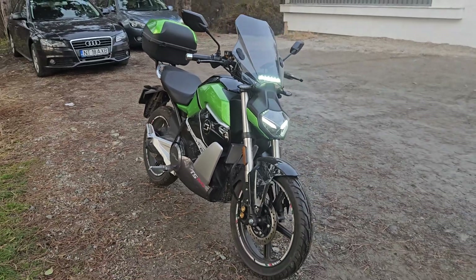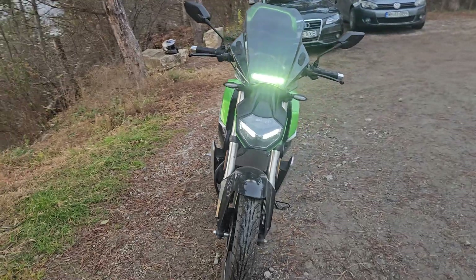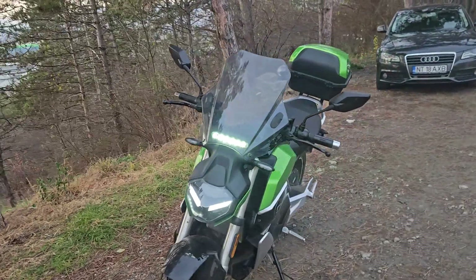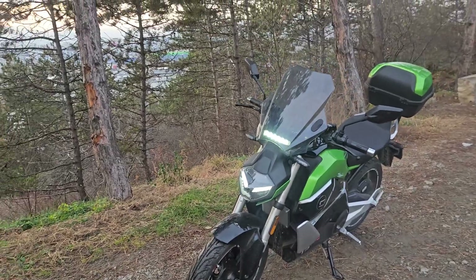The controller is a Far Driver 72680, so it can deliver 680 phase amps. I've also done a custom paint scheme on the bike.